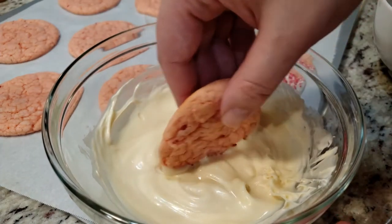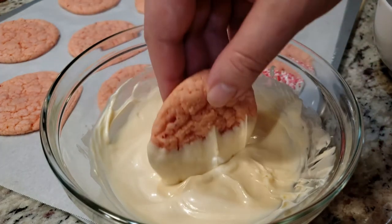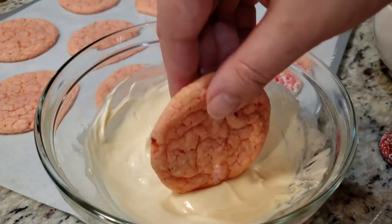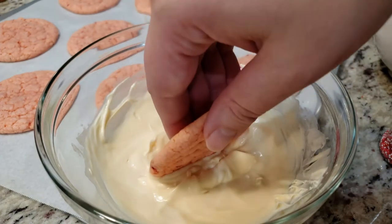There are two kinds of melting candies I like to use. For things like dipping cookies and Oreos, I like to use Hobby Lobby's store brand — Make and Mold is the brand. If you don't live near a Hobby Lobby, I'll put an Amazon link to it in the description box below.